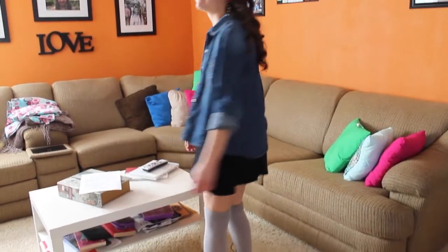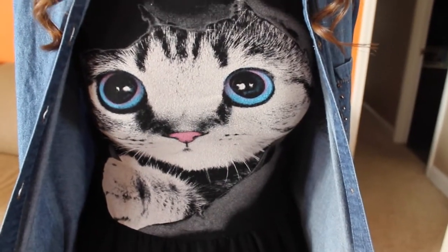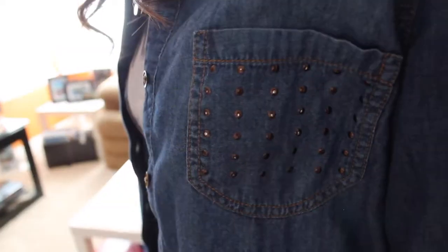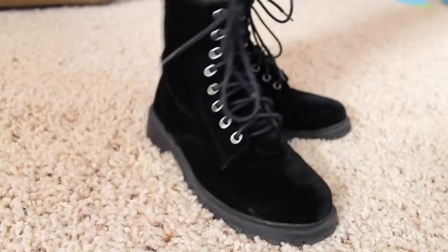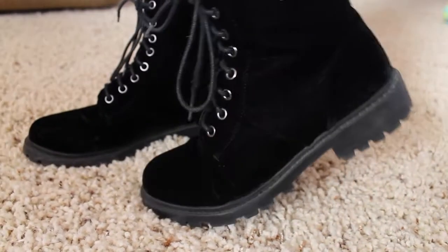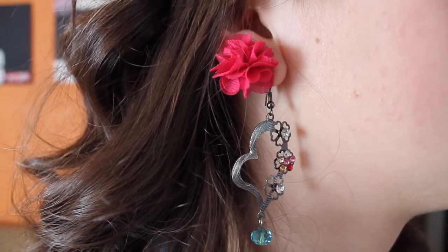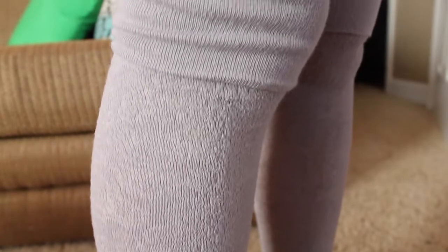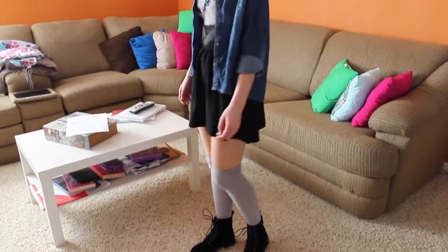Now moving on to my favorite part — the outfit of the night. I am wearing a really cute kitty cat dress from Love Culture, which is honestly my favorite. Then I'm wearing a denim button-up from Target, along with my black knock-off Doc Martens from H&M, which you guys see in like every video. My earrings I think are from Charming Charlie's, and I'm wearing my knee socks from TJ Maxx — I love knee socks. And yeah, that is my outfit of the night.